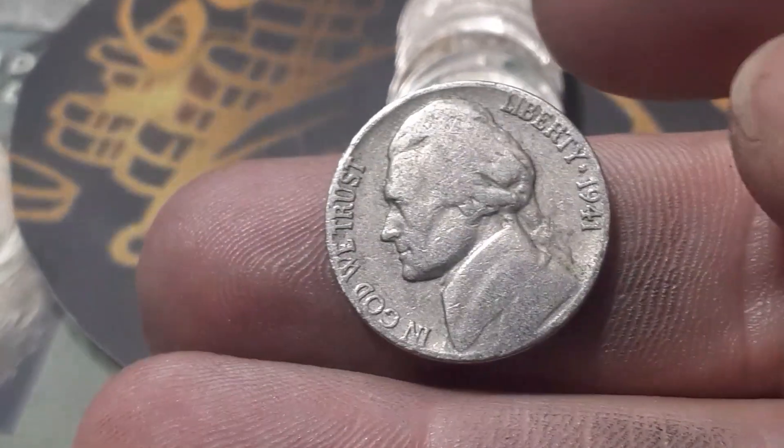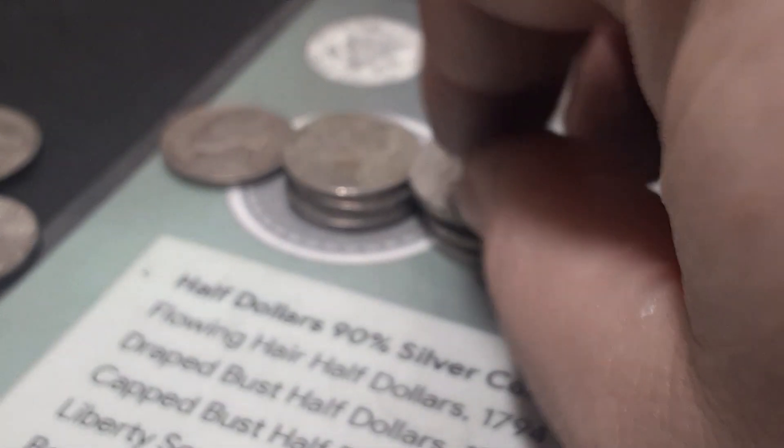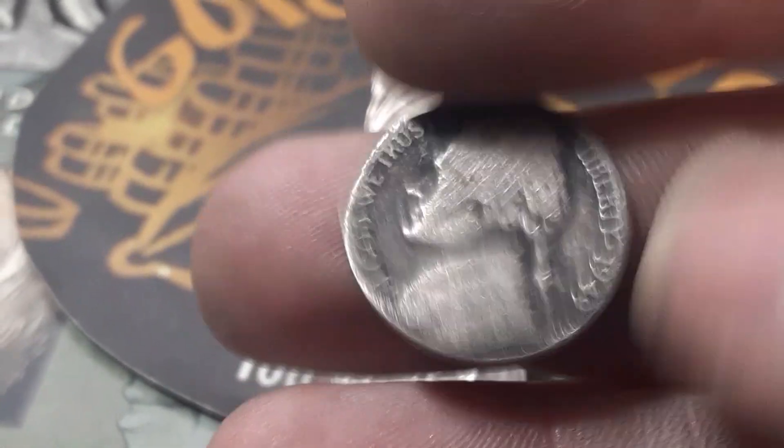Roll 44, box two — we're going to have two finds back to back. We got a 1941 right there — Philadelphia. And we've got a 1949 right behind it — same thing, out of Philadelphia.